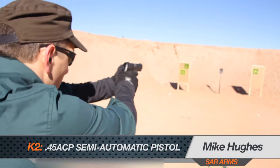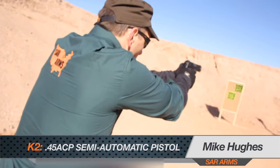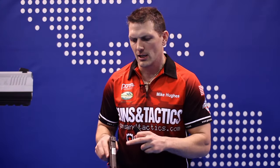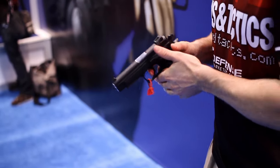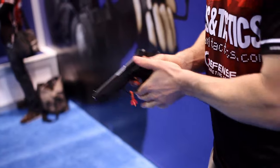For you .45 shooters out there, wouldn't it be great to have a high-capacity .45 where you can carry 15 rounds, carry it comfortably, and also have a double/single action? SAR Arms has cracked the code with their K2 .45. This gun has an incredibly good feel on the grip — it's not too large, yet it has 14 rounds in the magazine and one in the pipe. You can carry this on half cock if you choose to, and you have the luxury of that first double action safer pull with follow-up single action pulls.